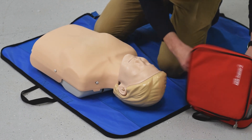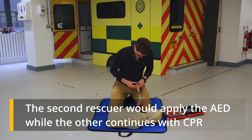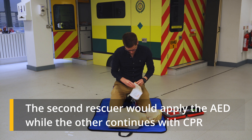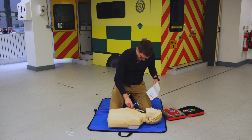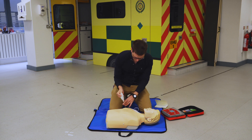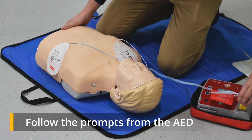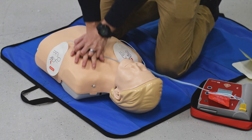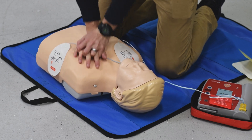If you are a single rescuer, you're going to do this as fast as you can. Apply pads to patient's bare chest. Plug in pads connector next to flashing light. 1, 2, 3, 4, 5, 6, 7, 8, 9, 10. Analyzing heart rhythm.